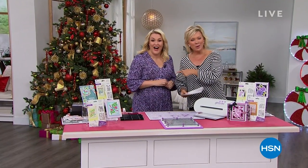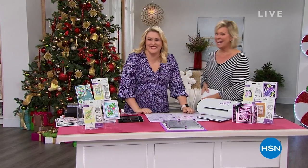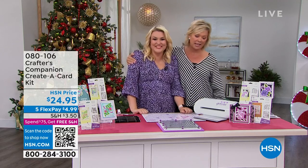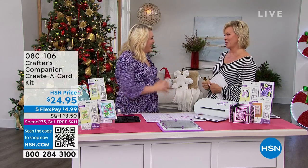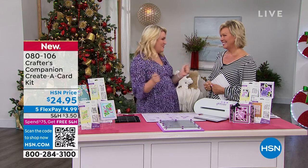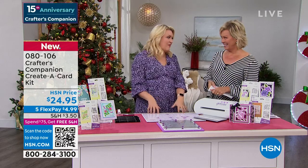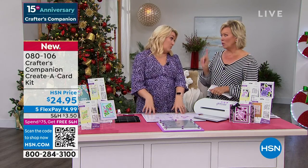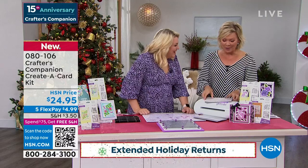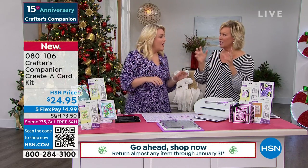Did you know we're celebrating 15 years together? Sara Davies and Crafter's Companion — she flies all the way from London to be here with us. It's such a treat to have you back in the studio in person. There's just an electric atmosphere in here, especially for a huge 24-hour craft event. We're going to move into something exciting now — brand new for our show today: florals, cards.